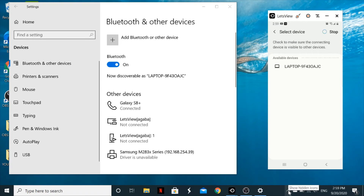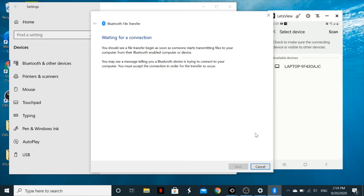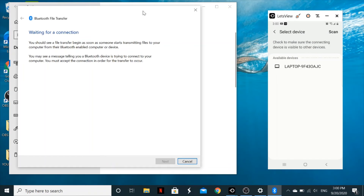Before sending from your phone, go to your laptop, click on Bluetooth, and then click 'Receive a file'. In this case I want to receive a file from my phone, so I select 'Receive a file'. It will then show 'Waiting for connection'.